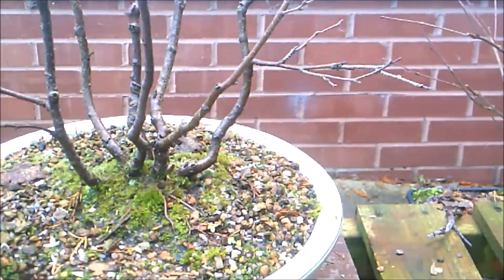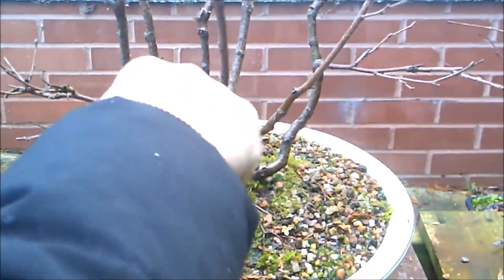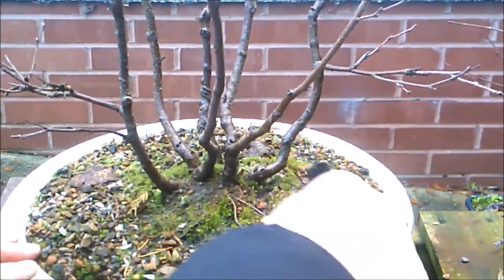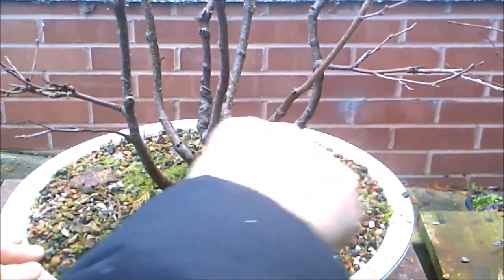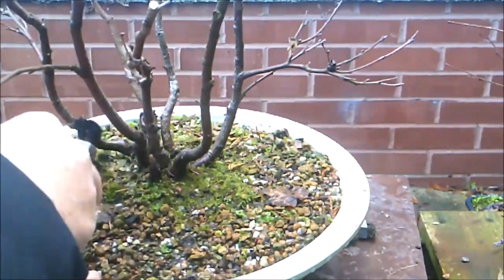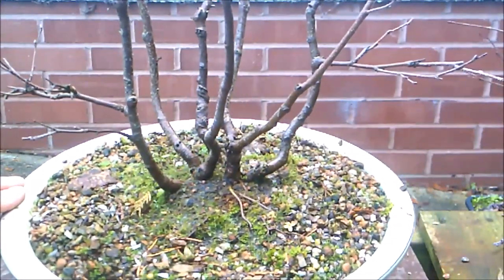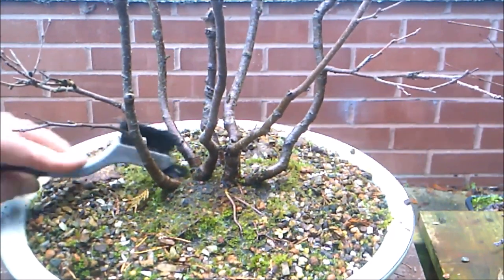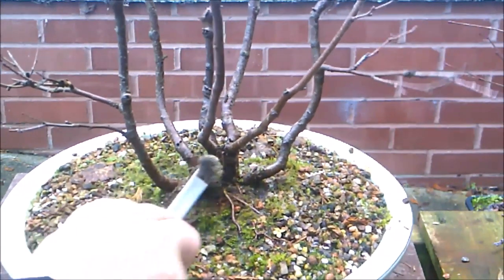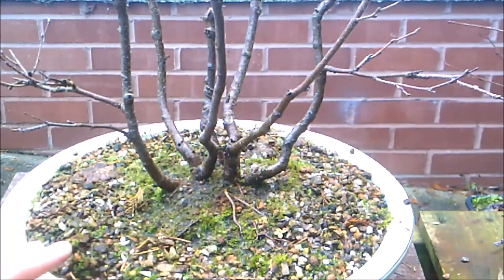I'm quite pleased with the structure that these trees have made. I don't think I'm going to get all this moss off today — I'm going to leave quite a bit behind because it's just fully frozen. I do want to get rid of as much as I can, and I can do the rest another day when it's slightly less frozen. There's the root base — it's quite interesting. And I think once the trunks have fused and eventually get their silvery colour, they'll look rather nice.